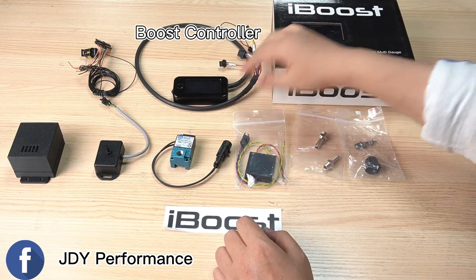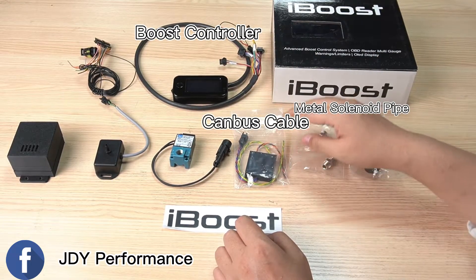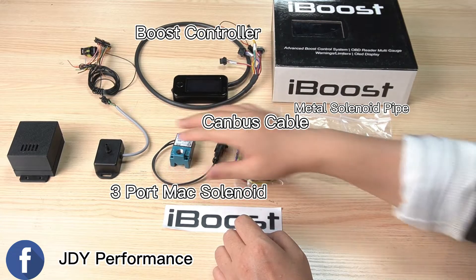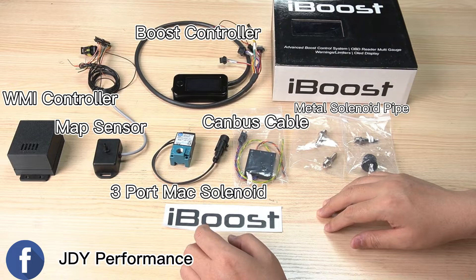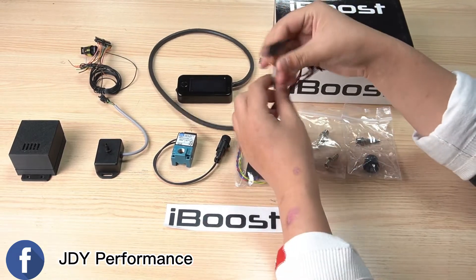On this side is the boost controller. Down here are all the fittings. This is the CANbus cable, this is the three-port MAC valve, and this one is the four-bar MAP sensor. On this side is the water/methanol control unit.